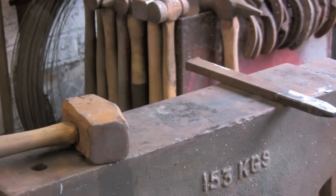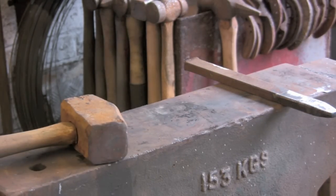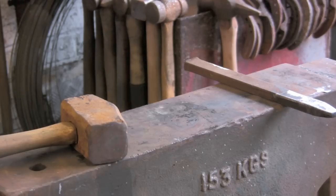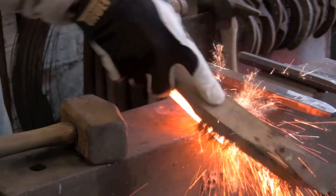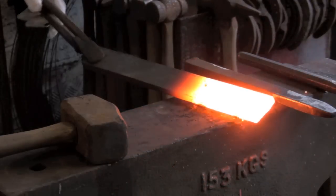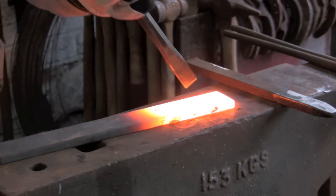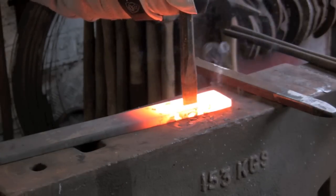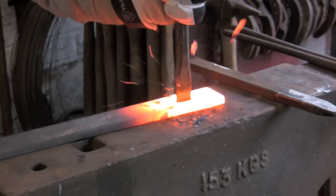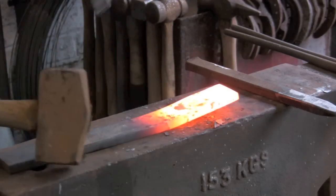I'm going to show you how they are used. I've got a bit of 45 by 10 here — which is about inch and three quarters by three eighths in imperial — getting it heated up nice and hot. Simply put it on your spot, bash it through until it just hits the anvil on the other side.